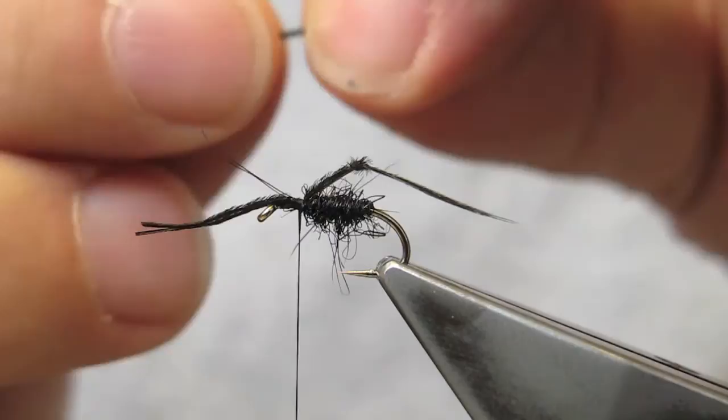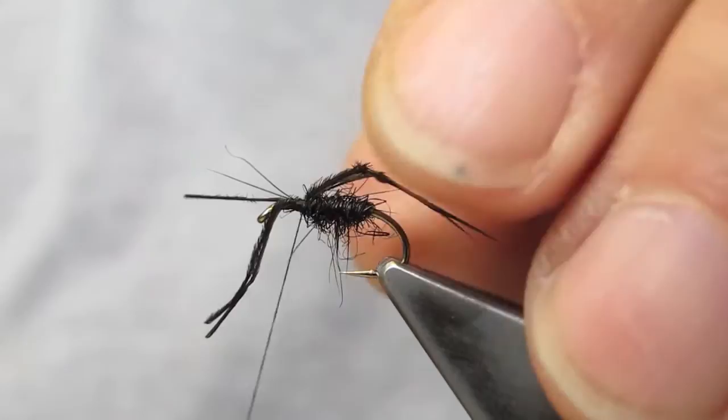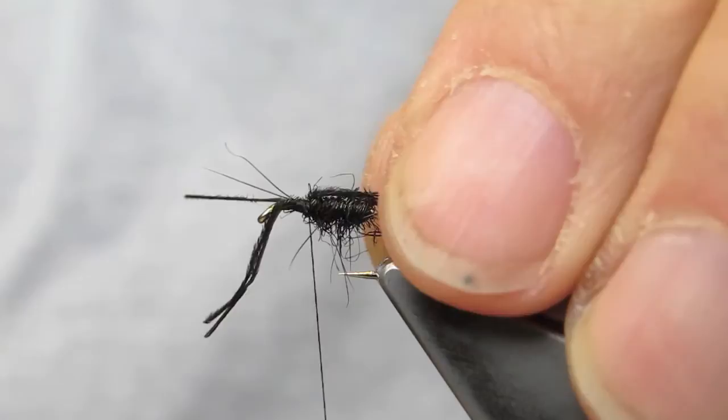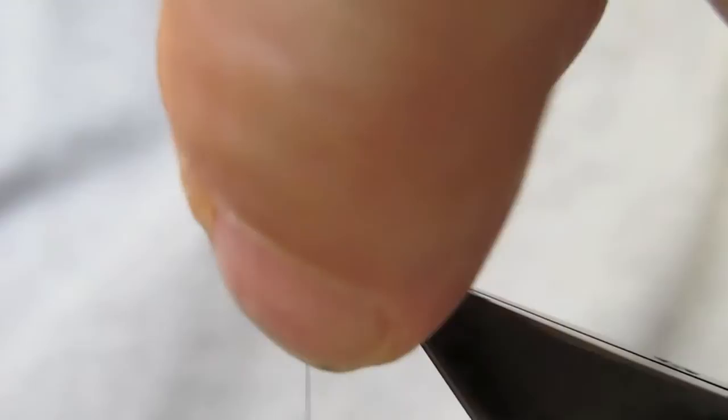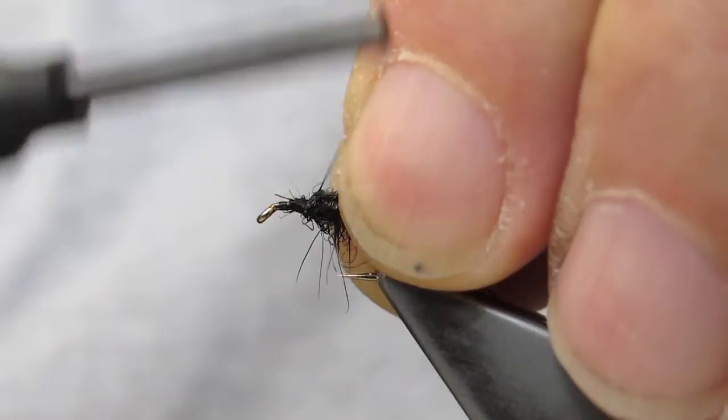The second pair goes on the side closest to me. The waist is trimmed, and I bring the legs a little closer to the body.